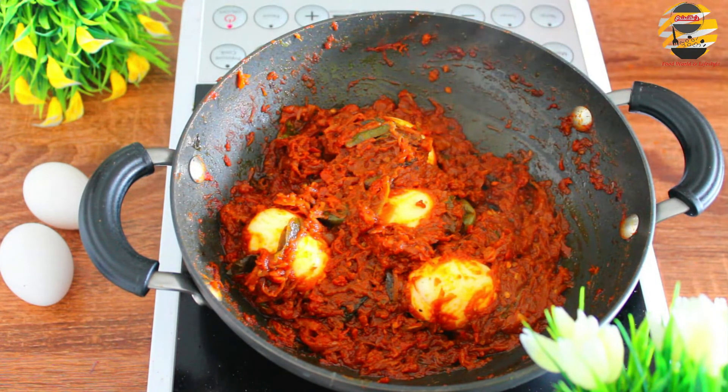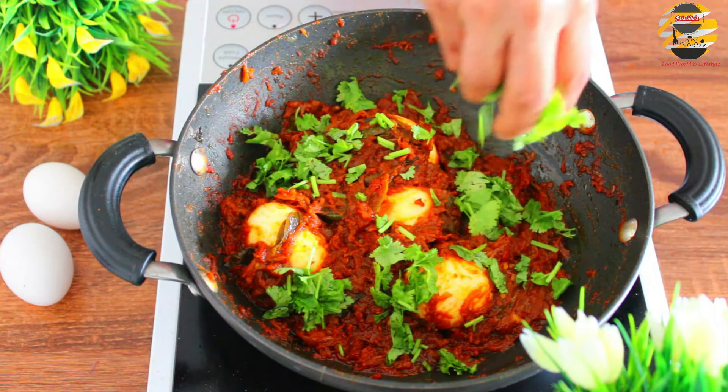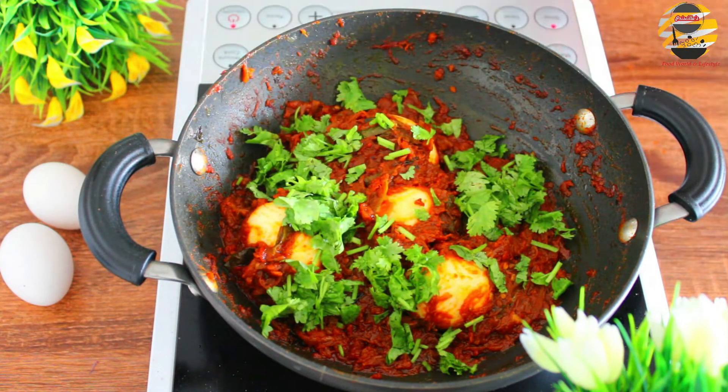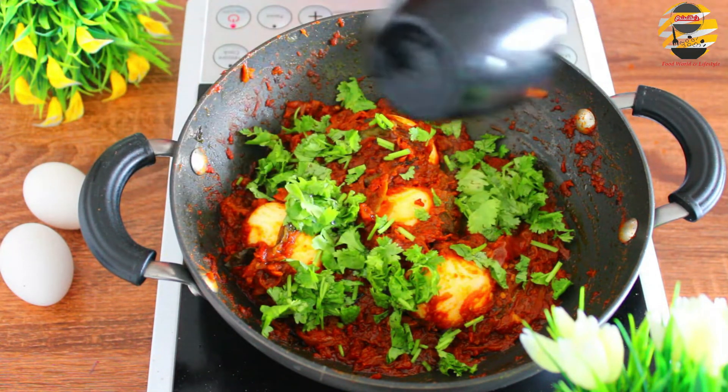Finally, add coriander leaves and two teaspoons of coconut oil on top, then close and keep it for five minutes.